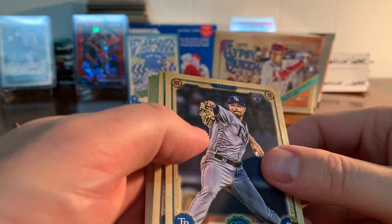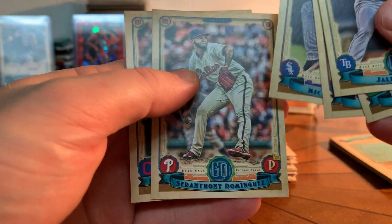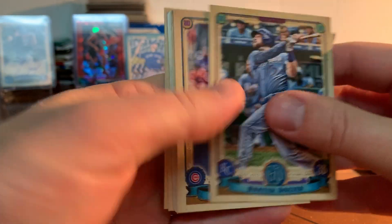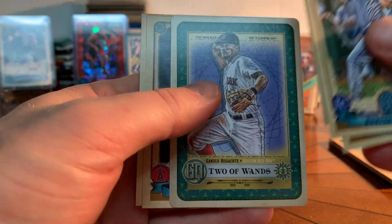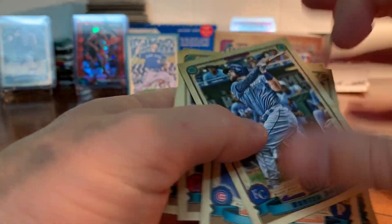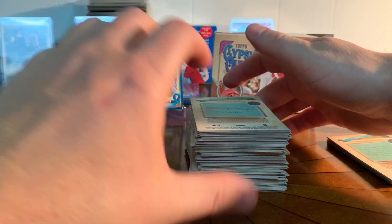I've gotten a few of the blues; I bought one red online — those are numbered to maybe 10 — just because I thought it was cool. Kopec, Santana — all base there. Last pack of the break: Hunter Dozier, Yu Darvish, Sheffield, and a Tarot of the Diamond — Xander Bogaerts! That's nice. Two of those in the break, and then Matt Carpenter. We pulled a couple Sheffields in this break too.